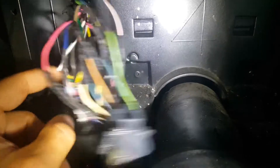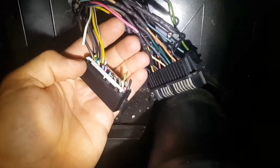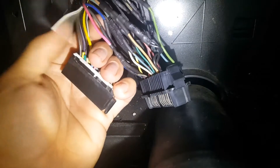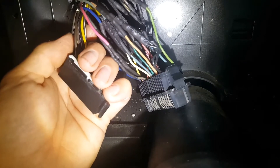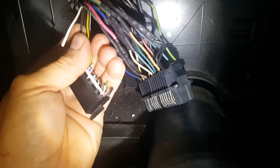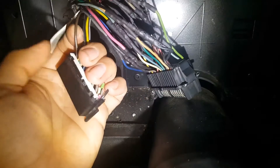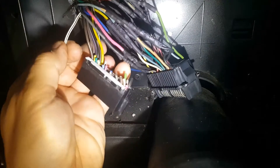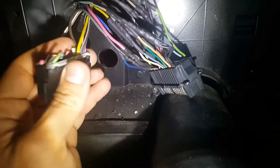All these wires right here I'm not going to be using anymore because these are for the DRAC module. This brown one right here is going to be your cruise control — obviously not using that, though I might later try to tie it into the cruise control since I am doing drive by wire. This white/black wire right here is your ABS — you don't need it.